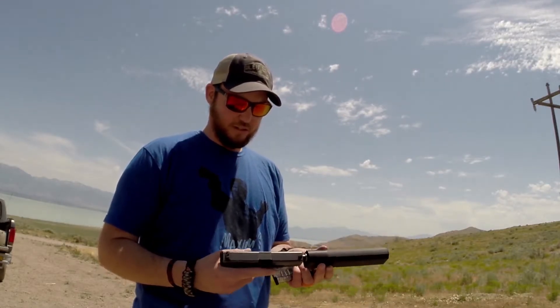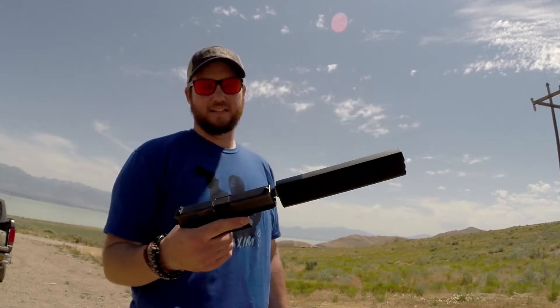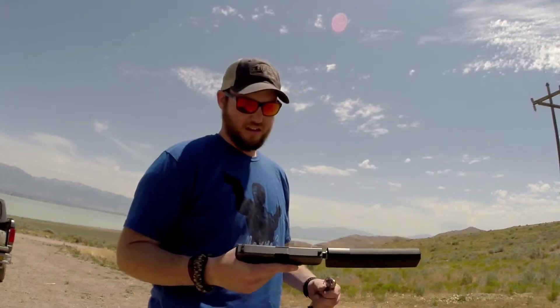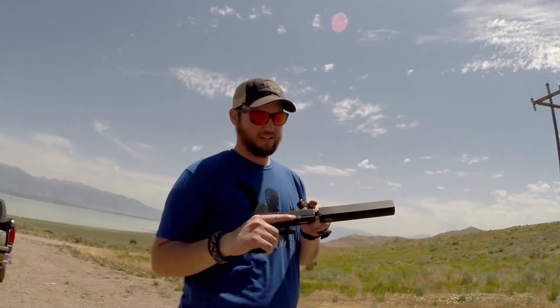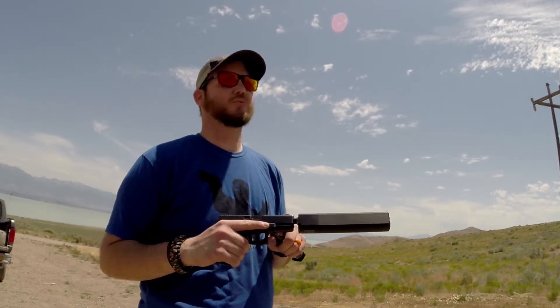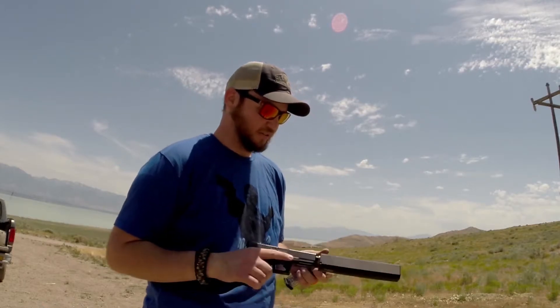I have a SilencerCo Osprey 45 — the regular version, not the K — on here. This is a Glock 23 originally, but it has the Lone Wolf nine millimeter conversion from 40 to nine. I'm going to try out this combo and see how it does.